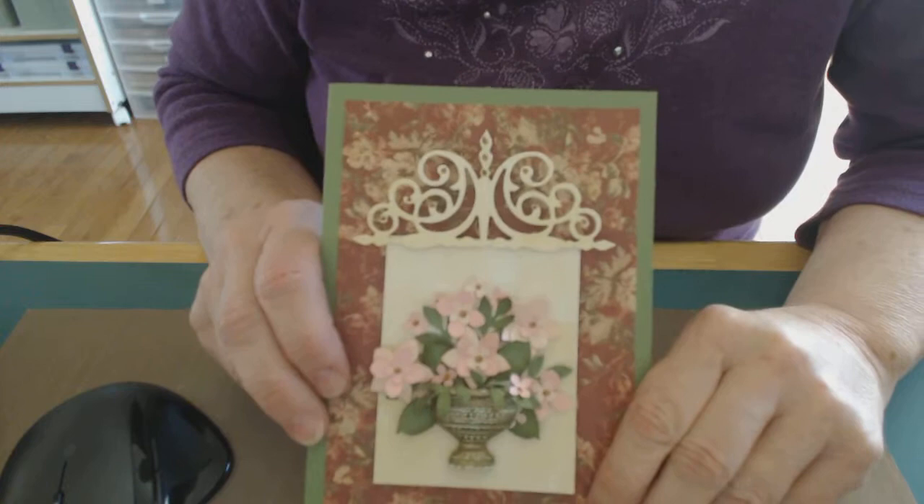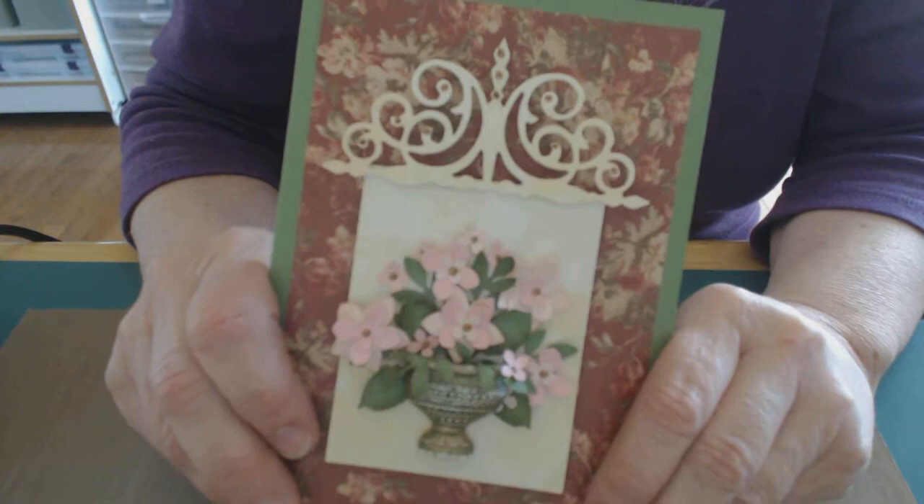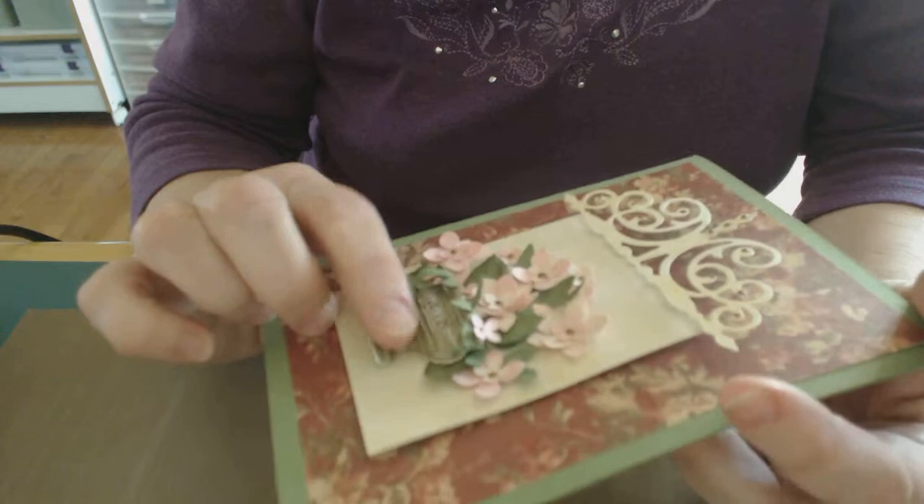Hi everybody, it's Mary at Primitive Seasons. I'm glad you stopped by today. I promised you a video on how to do this little card that I had posted on the blog using a three-dimensional embellishment.